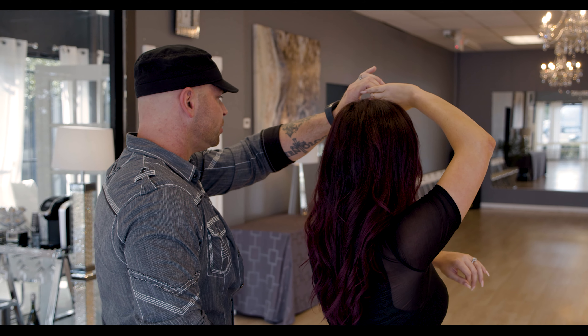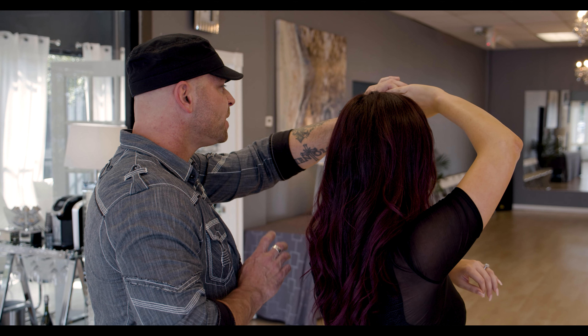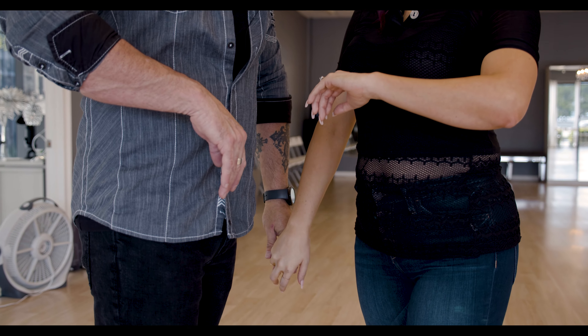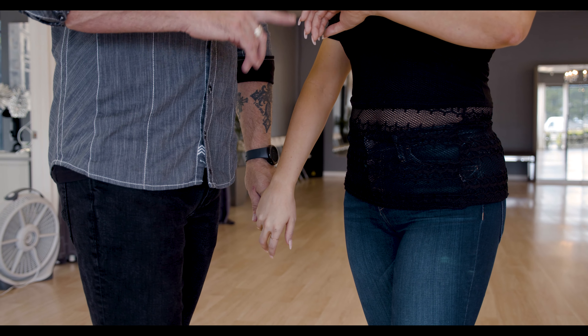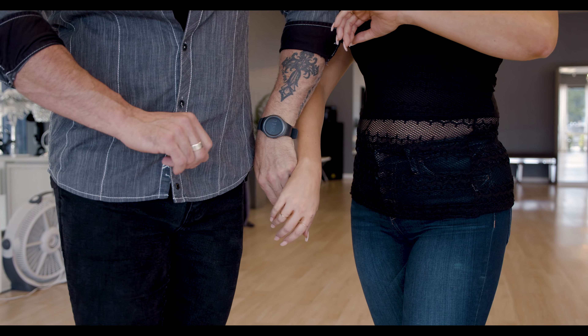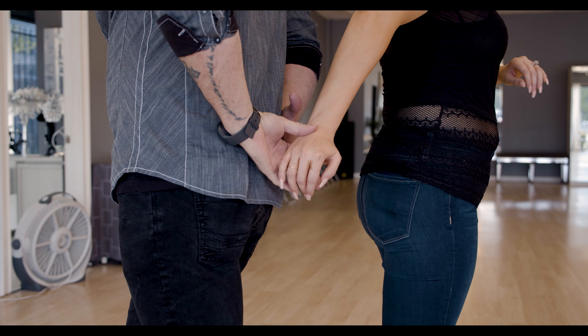We'll demonstrate that again from this side. The rhythm is: quick, quick, slow, slow, quick, quick, quick, quick, slow, slow — quick, quick, slow, slow, and quick, quick, slow, slow.